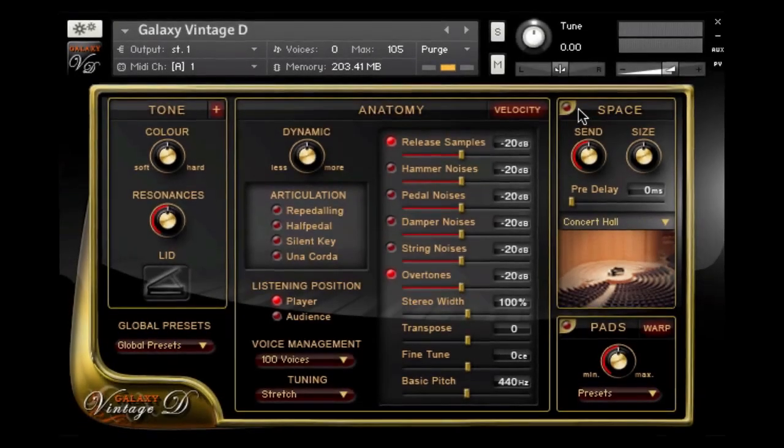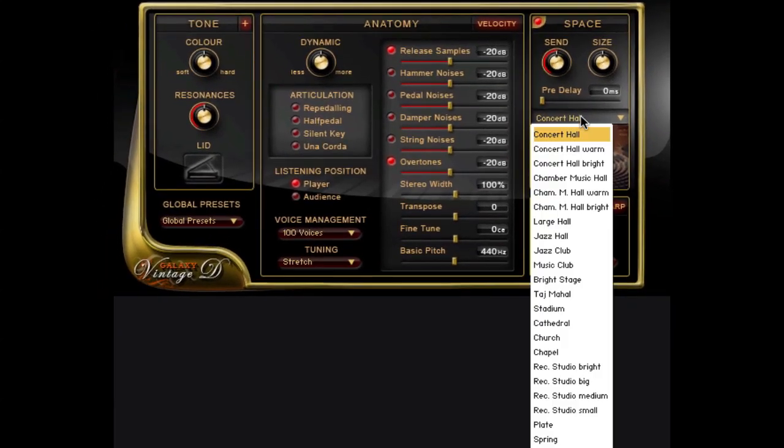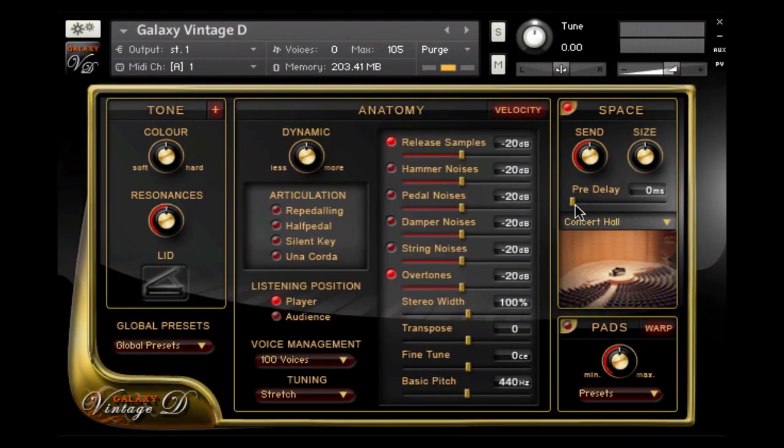On the top right you find the Space menu, which is Galaxy's convolution reverb with many different rooms like concert halls, jazz hall, jazz club, recording studios, and many more — and even some reverb gear. You can change the size and pre-delay of the impulse responses. It sounds great.